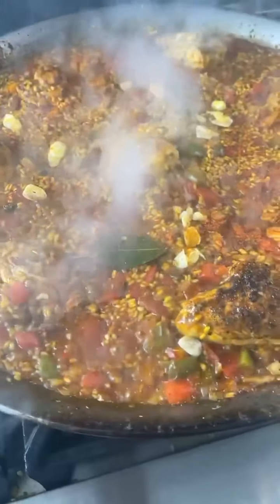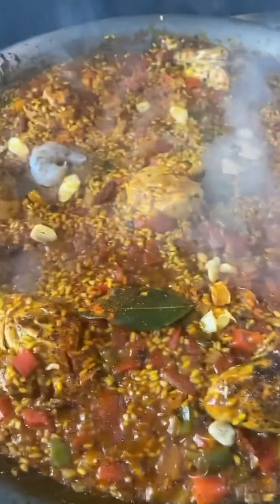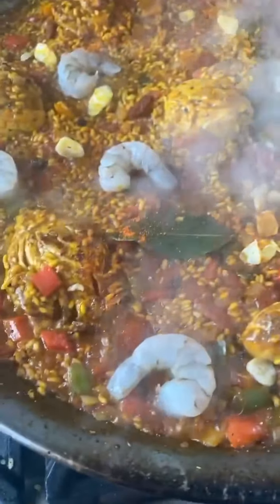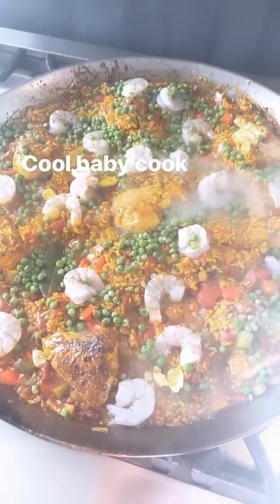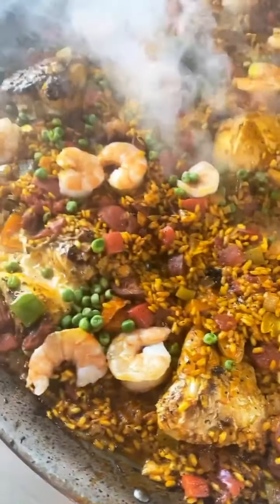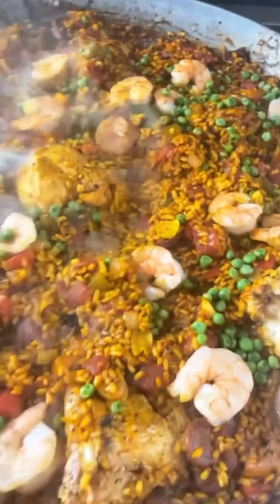10 minutes has passed, so I'm gonna place my shrimp on now and we're gonna let it cook for another five to ten. I'm so excited, you guys. Another 10 minutes has passed. I'm going to crank this heat up for about 30 seconds so you get that socarrat — that crust at the bottom of the paella that people like to fight over.